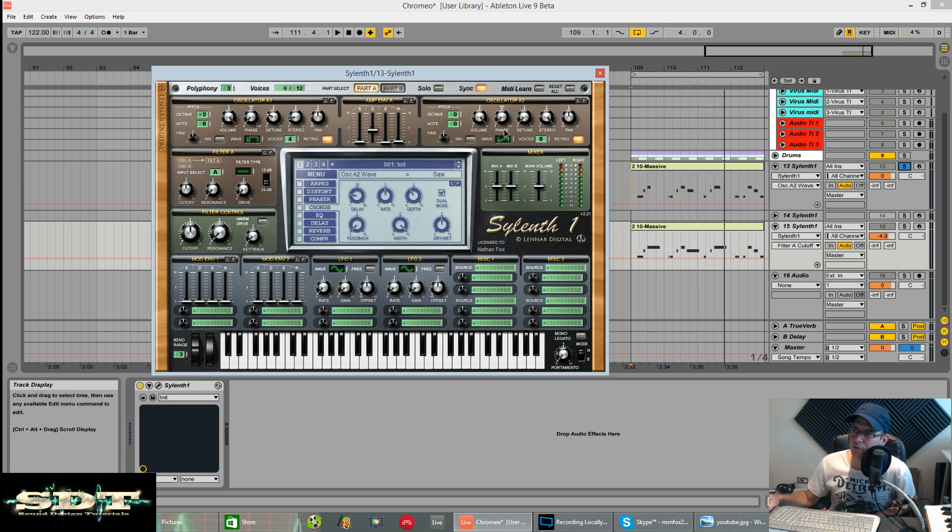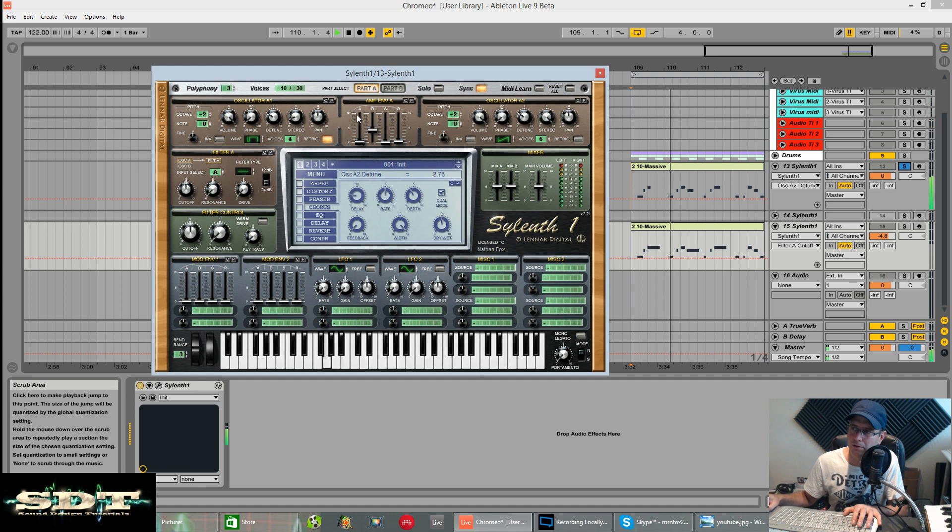Oscillator two is at sawtooth. Six voices for this. The re-trigger was unchecked on this one. Stereo on full. The sawtooth - I could tell - was taking up most of the spectrum, the wider part of the sound. This is two octaves down also. Phase on zero. Detuned, probably about the same as what we had for A1. You can hear the sawtooth taking up the wider part of the sound with the two mixed together.